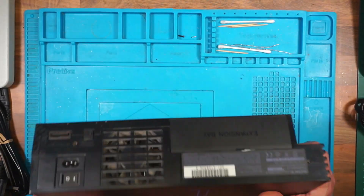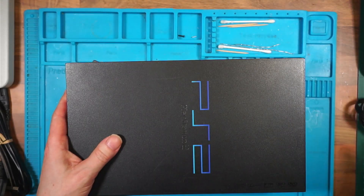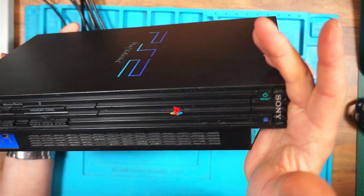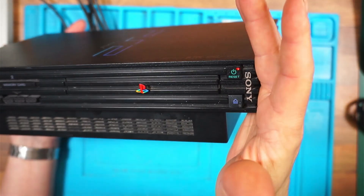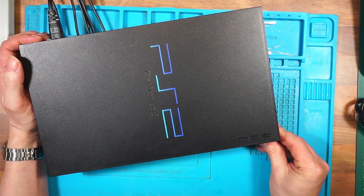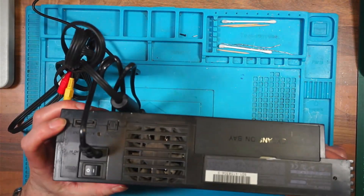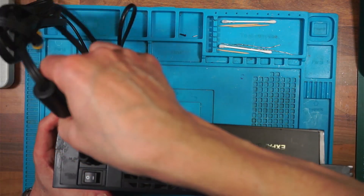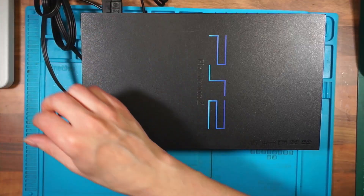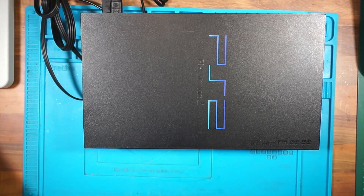We'll test it to make sure it comes on first. Switch on at the wall - do we get any power? Yes. So we get power, the fan spins. The eject button's not working. The audio-video port's damaged, but we'll plug it in and wiggle it and see if we get anything. Switch on - no signal. Nope.